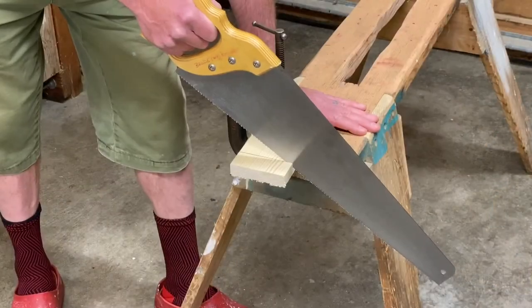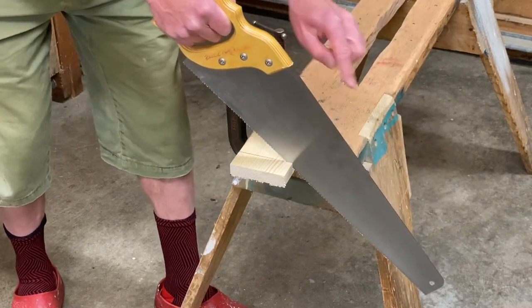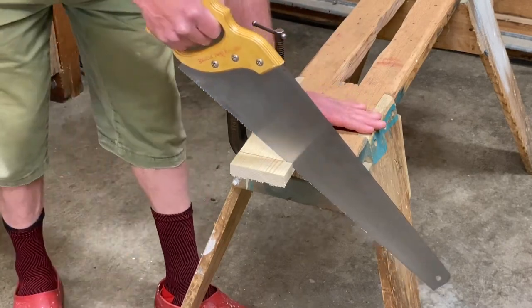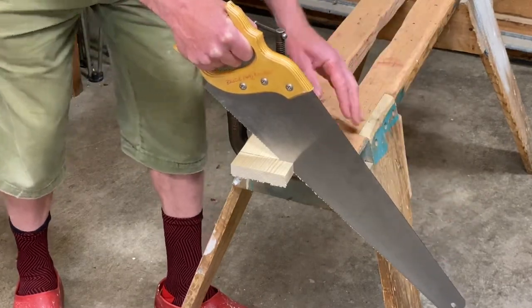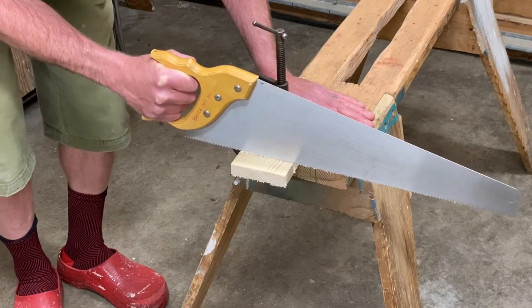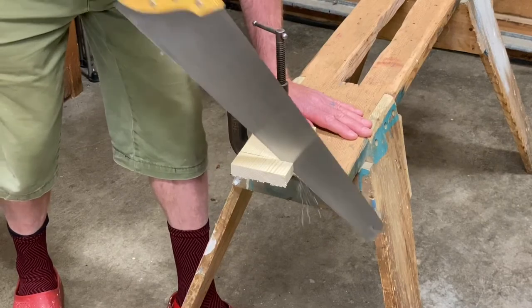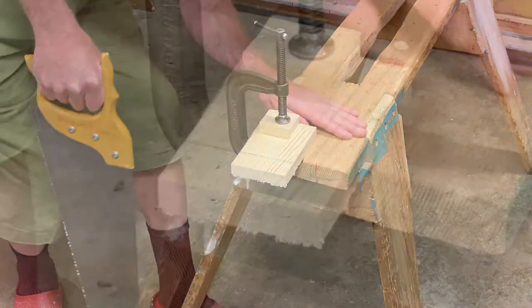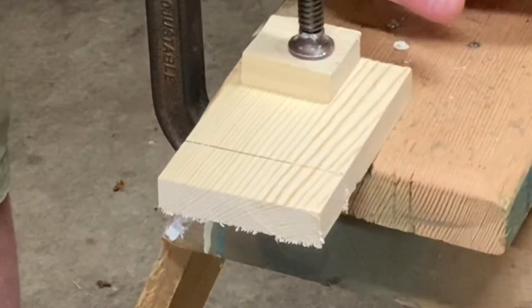Now I'm ready to start the sawing in earnest. I want to use the whole blade, and in order to do that I need to keep the saw straight. I'm positioning my body behind the saw so I'm not pulling it and bending it. I'm pushing at a slight angle — I don't want to hold the saw flat like that. A lot of kids want to do that for some reason but it doesn't work at all. Hold it at a nice gentle angle so you can pull easily. I'm only looking at one place while I saw: right here where the saw meets the line.